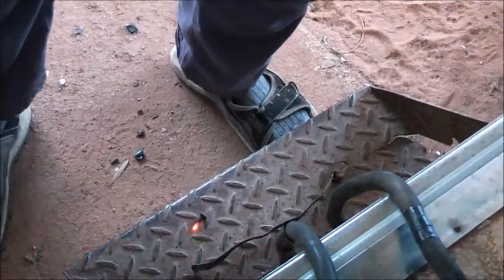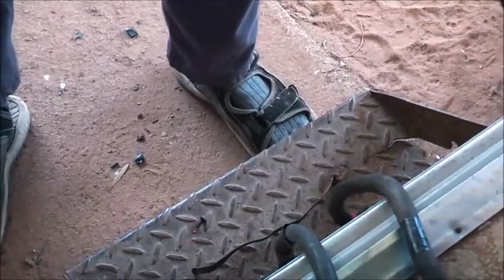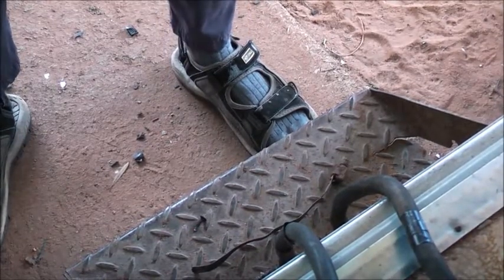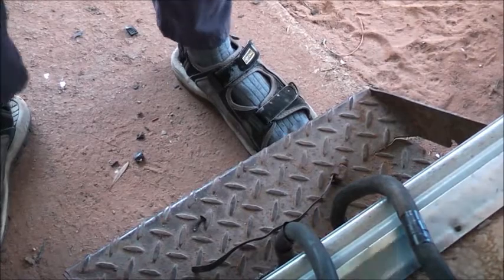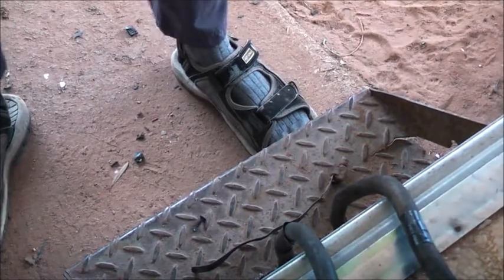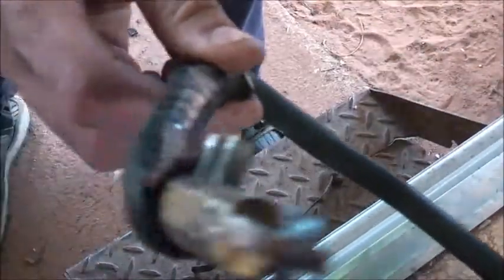I'll turn that off. Unplug — safety first. The secondary's not even that warm at all. The primary's cold. The core of the transformer's cold. There we are — had a nice bit of fun there, haven't had a good burn-up in ages.